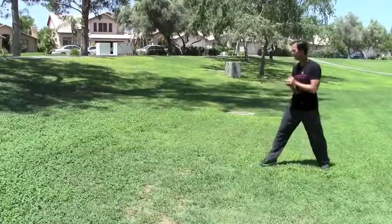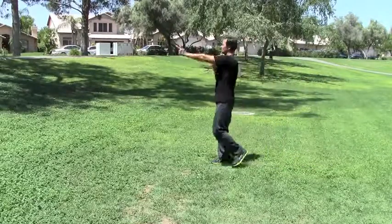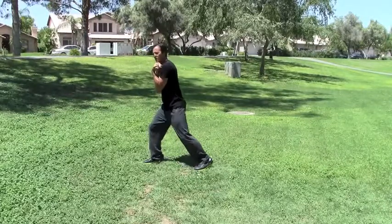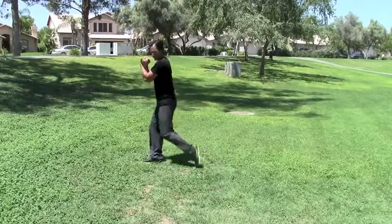Here we go. Shuffle kick. You see pain, you blast. You grab on, frame, base out, pull them home. Three rear knee strikes: one, two, three.